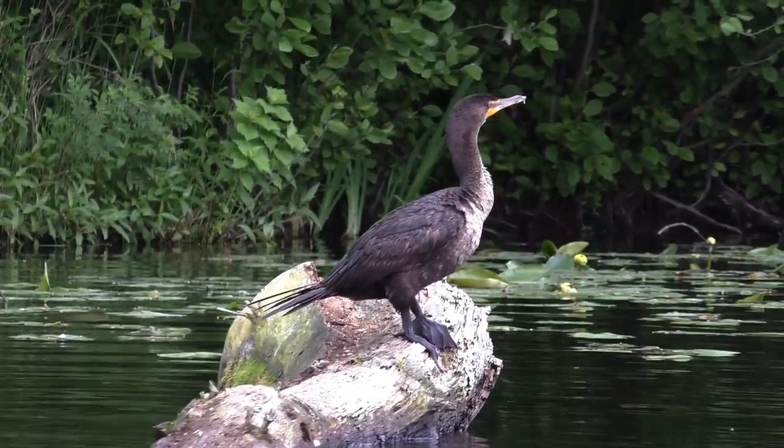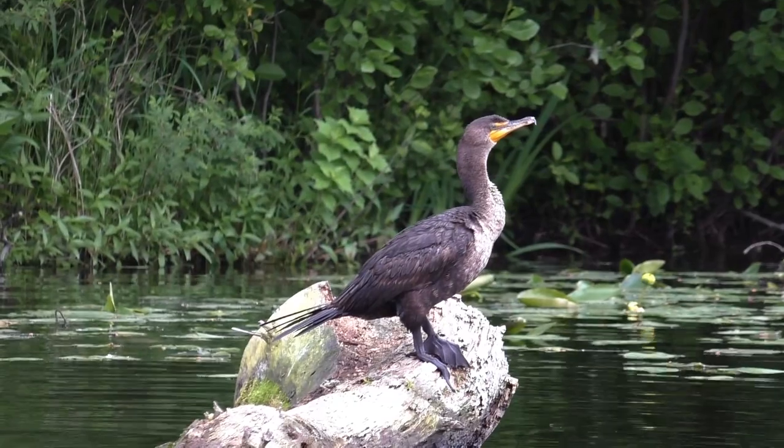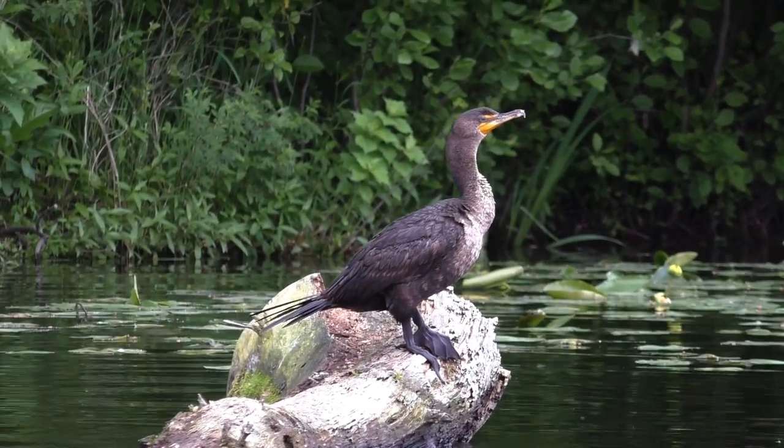I'm having a tough time finding fish, so let's enjoy nature, relax, and float around on the raft for a bit.